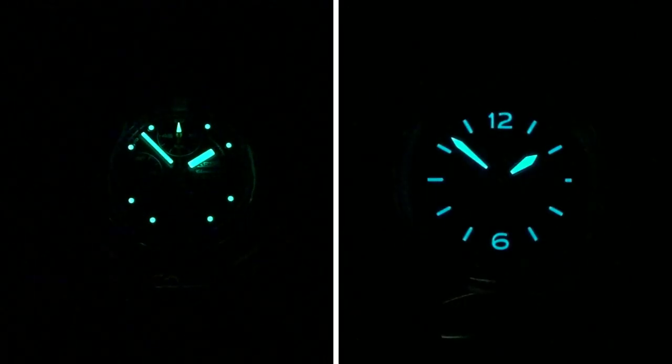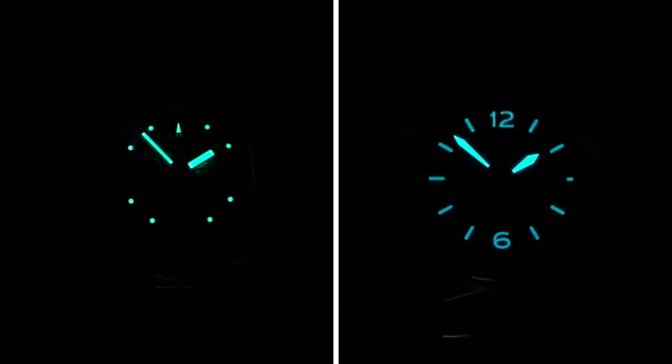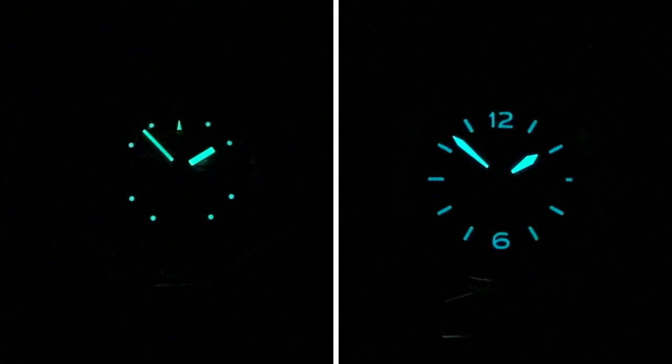Both watches have lume on the dial and hands, with the Citizen's lume formulation always rivaling Seiko's Lumibrite in terms of brightness and longevity. With these two watches, the Citizen Nighthawk is a hands-down winner when it comes to lume simply because it has more of it than the Seiko does.